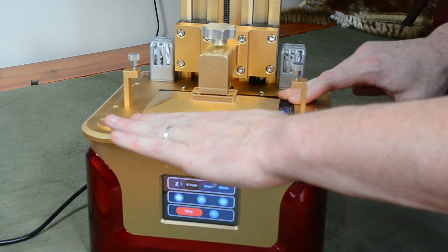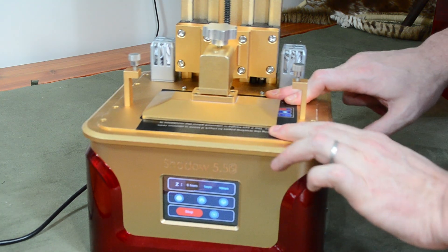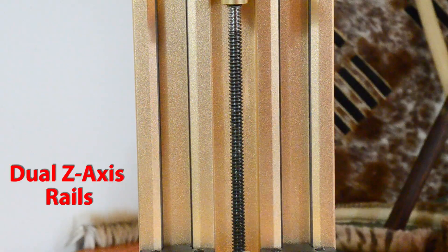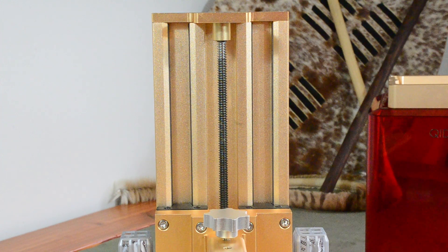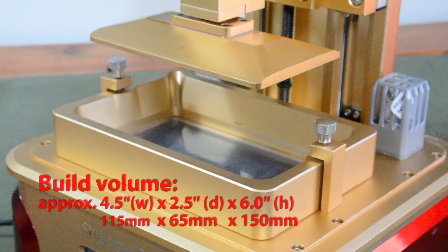I've already talked about the leveling paper, and I'll mention it again because it really does make leveling almost impossible to screw up — and that's important because if you don't have a level build plate, your prints will fail. Once you're done with assembly, you'll have a printer that feels really solid. It weighs in at about 16 pounds and really feels stable wherever you set it. The dual z-axis rails on the back make sure that stability carries through to the build plate as well, which is great for ensuring successful prints. The build plate volume, while small compared to most FDM printers, is roughly the standard for low-cost resin printers at about 4.5 inches wide by 2.5 inches deep by 6 inches high.